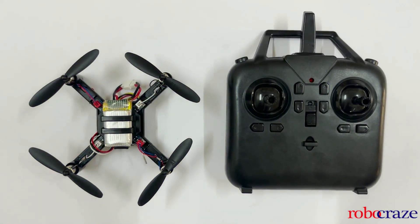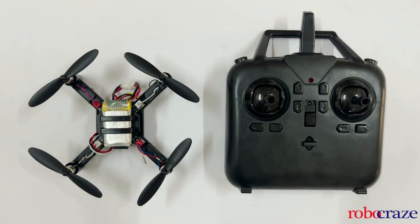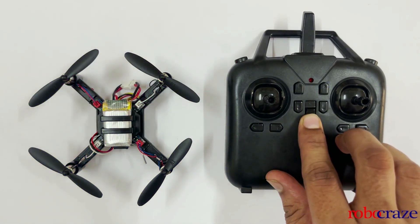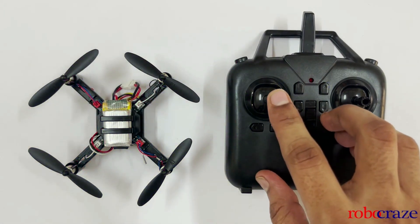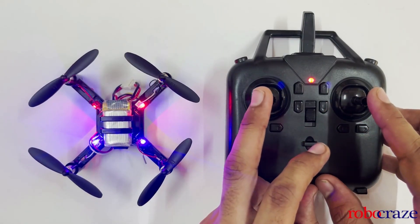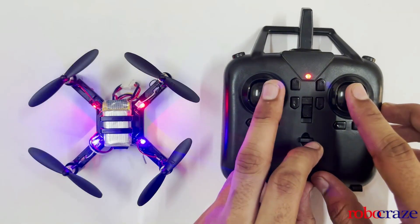After all the connections are made, the next step is to arm the drone. The arming process is simple — it syncs the drone and the controller together. First, turn on your controller. Move the vertical joystick up and down. Next, move both joysticks closer to each other, then move them apart.